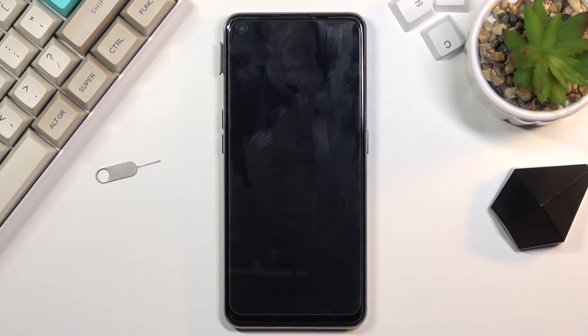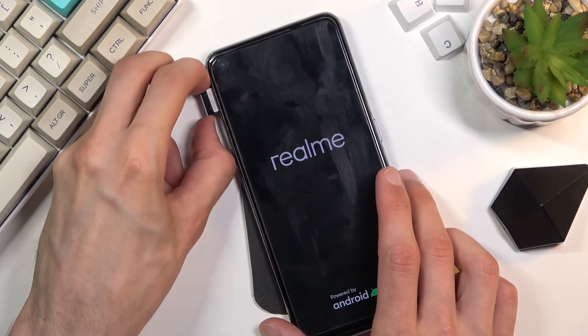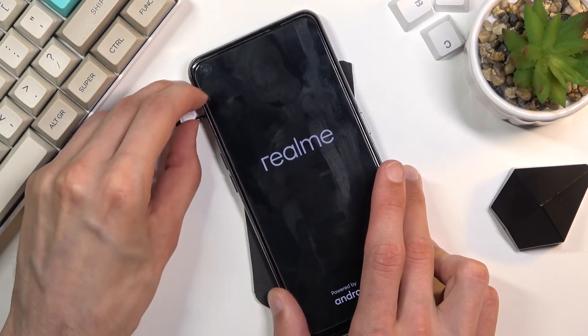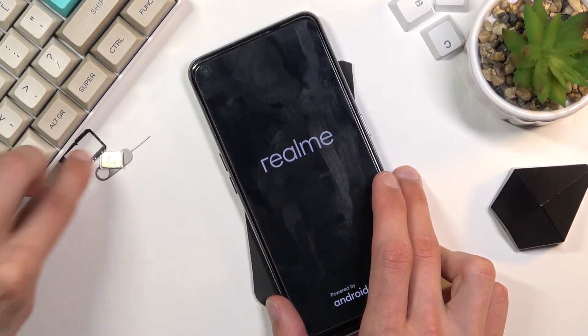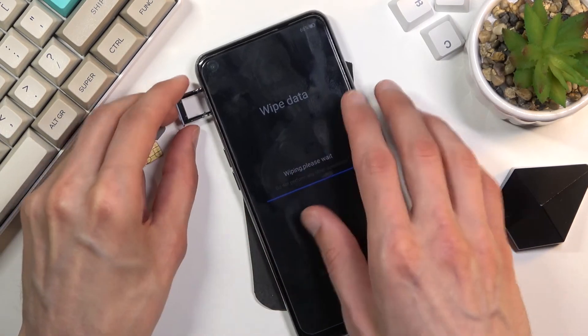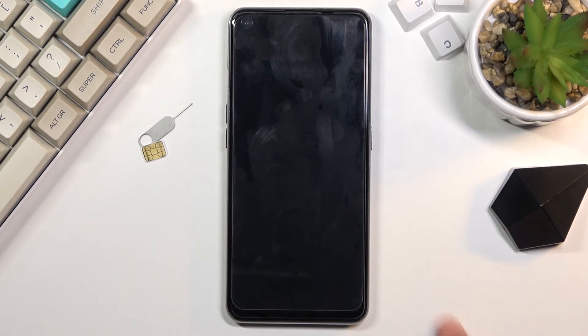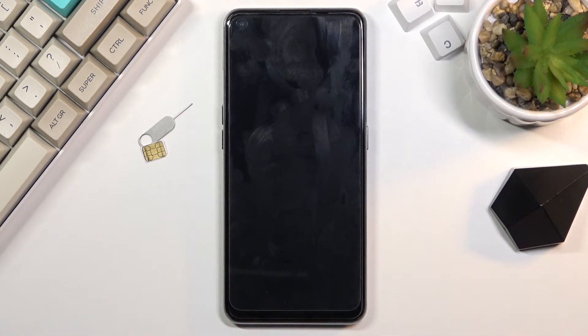This will take about a minute or so — give it some time. Once it's completed, we'll be back at the setup screen with the device basically unlocked. You can also take out the SIM card if you don't want it in there; it doesn't really matter, the SIM card has already done its job. So let it run through.